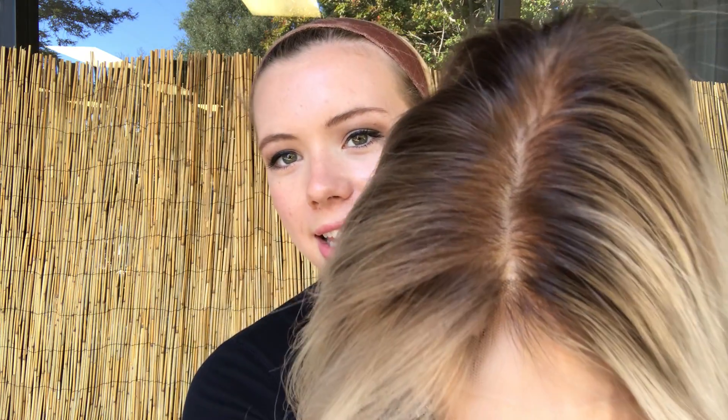Here's the hairline again. And we'll leave a link to this exact wig below. Thank you.